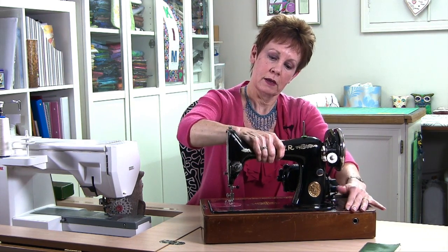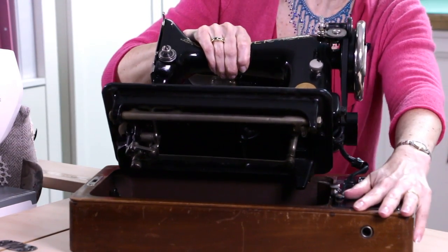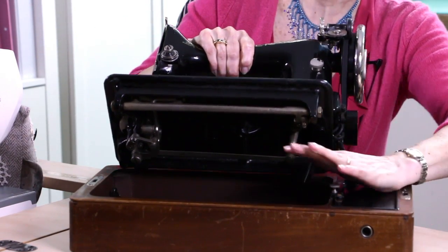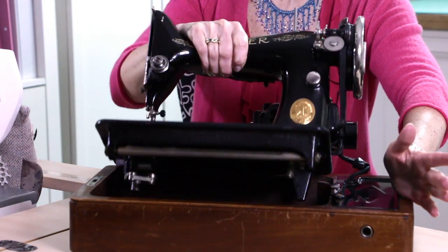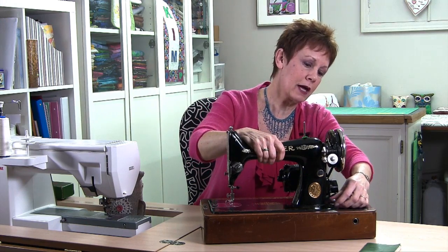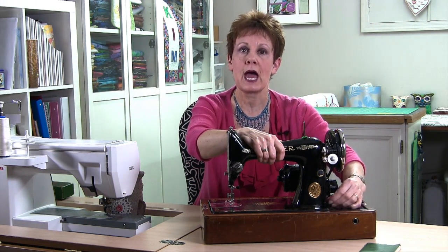It needs to come up like this — it's kind of heavy, so I've got to be careful it doesn't flip up on me. But the cord is in here, and you can store all the attachments and other things that come with it. So that was really cool too. It goes down like that, so I can either use it like this on a regular table, or I can pop it into its own table and it's good to go.